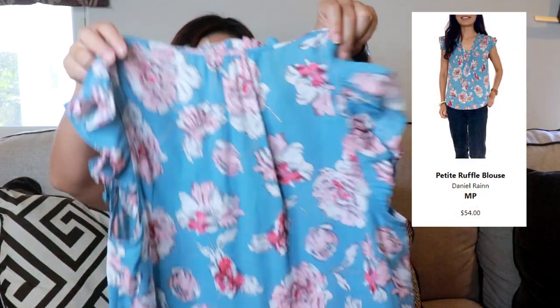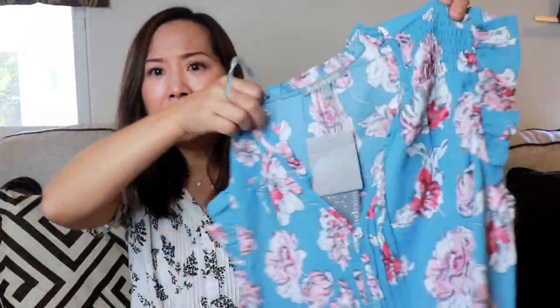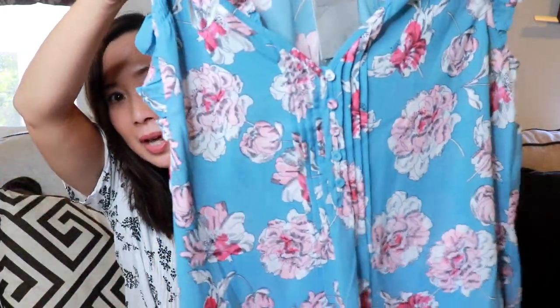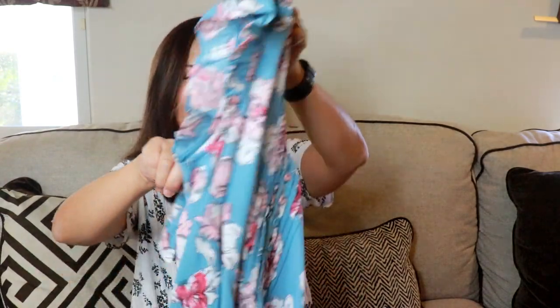Next I have a Daniel Rain top. I notice everything is kind of cool-toned, so I wonder if I'm a cool tone — I haven't figured that out yet. This is the Petite Ruffle Blouse in the color blue, size medium petite, and it's $54. I think that's about what Daniel Rain tops go for, and I really do like this. It's a very pretty print, should be pretty easy to wear, you don't need to wear a camisole underneath, and it has some interesting pleating, buttons in the front, and a ruffle sleeve. My stylist said this is good for a Zoom meeting — you can just pop this on.